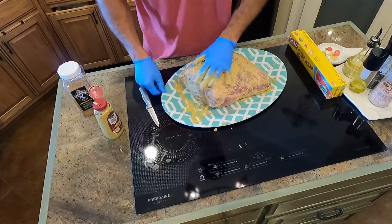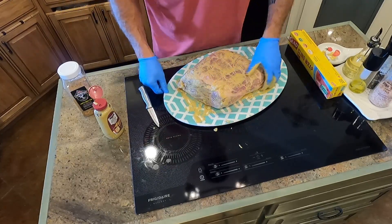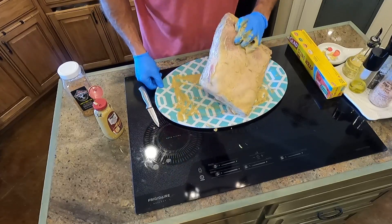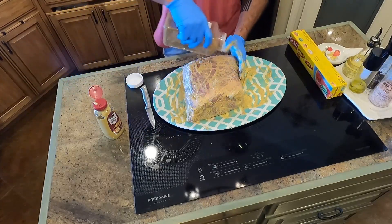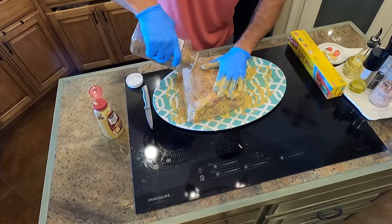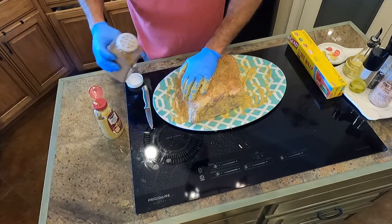Don't worry if you don't like mustard, because it won't taste like mustard once it cooks — kind of like onions, which don't taste the same cooked versus raw. Put your seasoning on there and you can't use too much. That's why it's called a rub: you rub it all over. And if you think you've got too much, put a little more on.